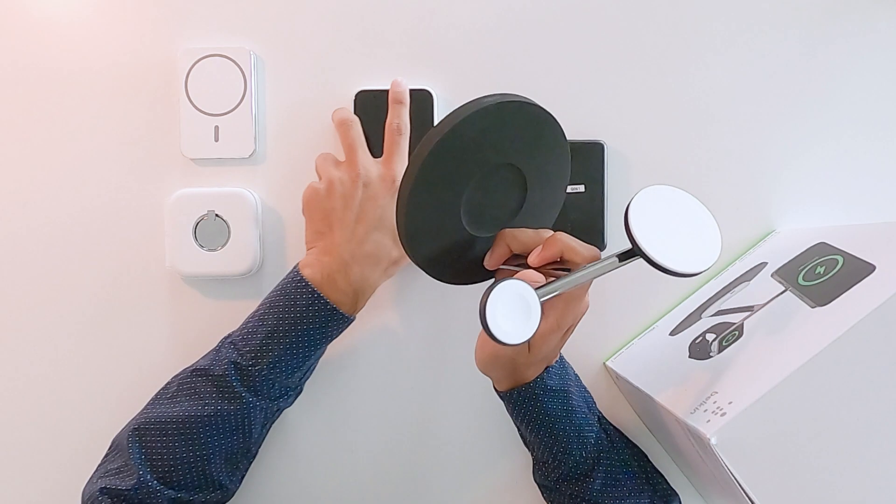This product here, again from Belkin, is a 2,500mAh power bank which is 'MagSafe Compatible.' What that means is it will only be able to deliver up to 7.5-watt charging, and it shows you a different charging animation as well.